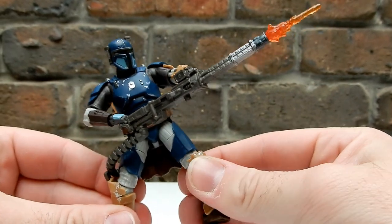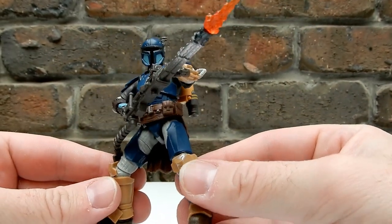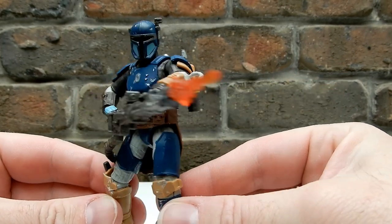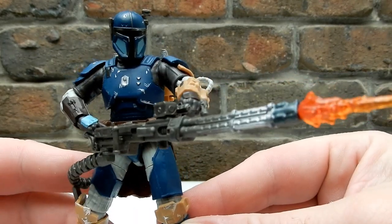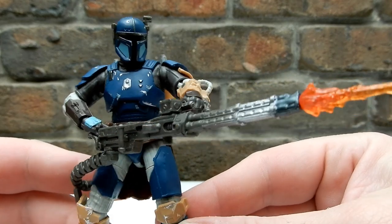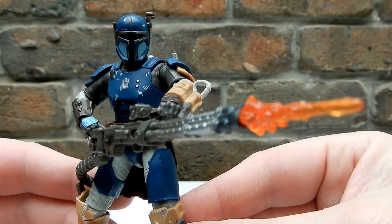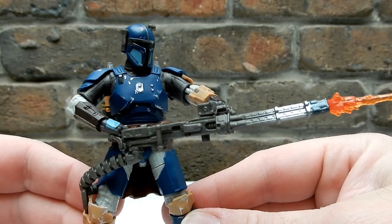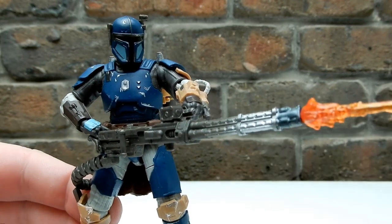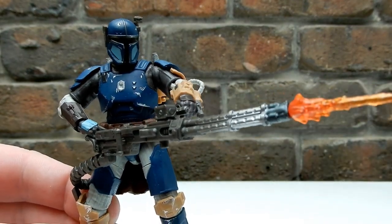There we have it — badass Mandalorian Paz Vizsla. Thanks everyone for checking it out, hope you've enjoyed it. Please tune in for more coming up very soon.